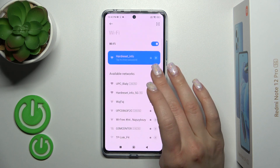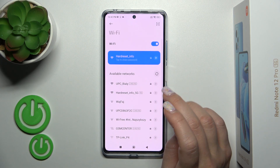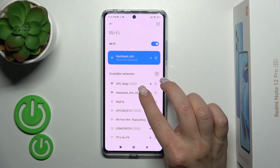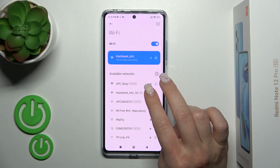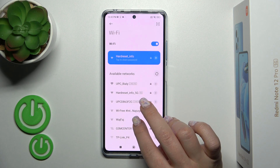You can also use multiple networks at the same time. By the same method, select the network, enter the password, connect to it, and after that you can switch between these networks.